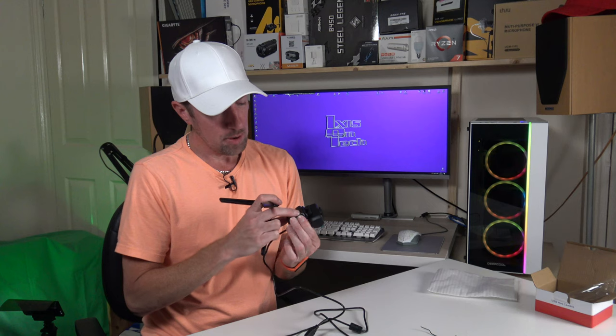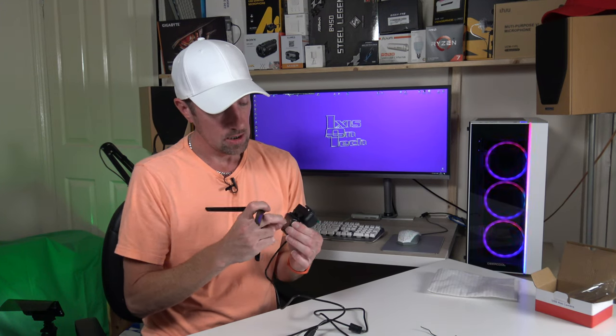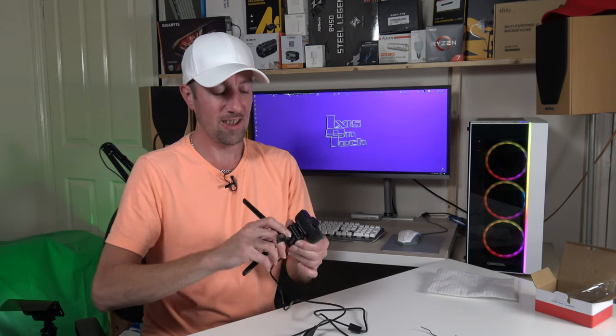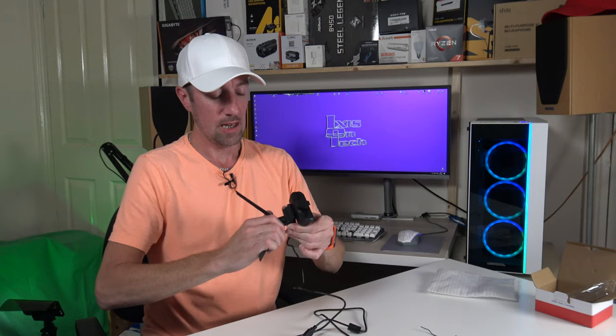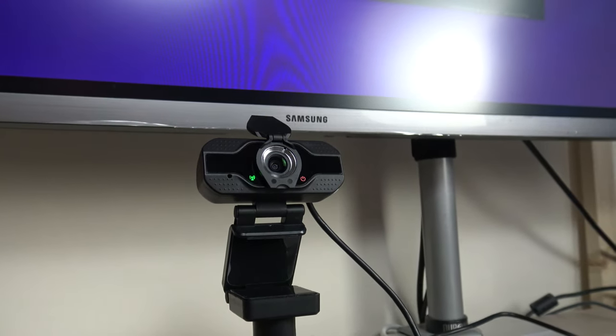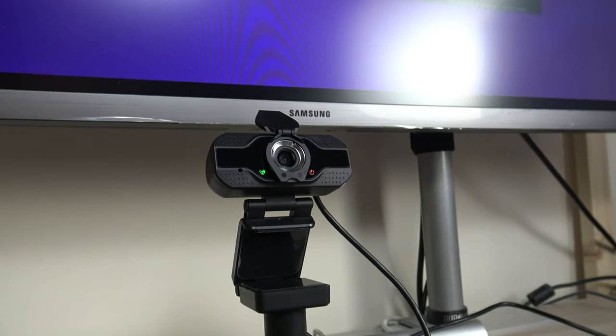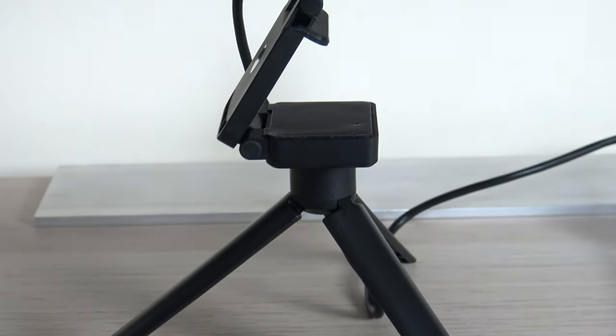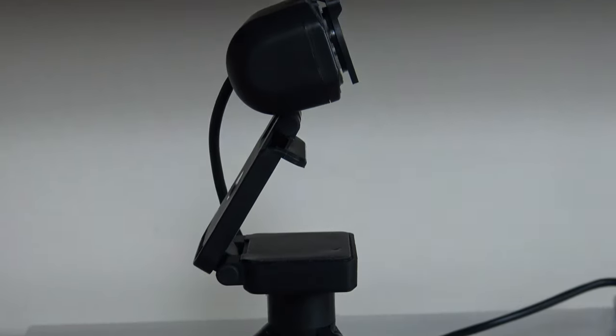So let's screw this in — it's got little rubber pads on there just for protection. It works with OBS as well, so for all you gamers out there who want a cheap webcam, go for this one. Why not? It's £19.99 on amazon.co.uk. So let's plug this in to the computer.